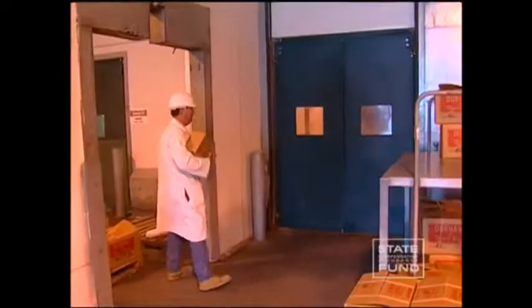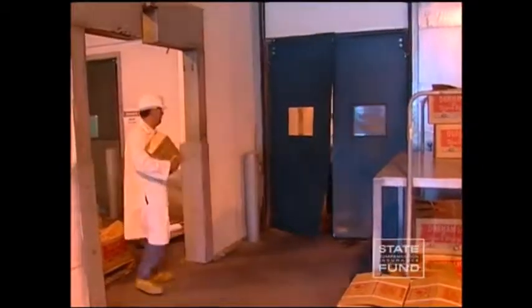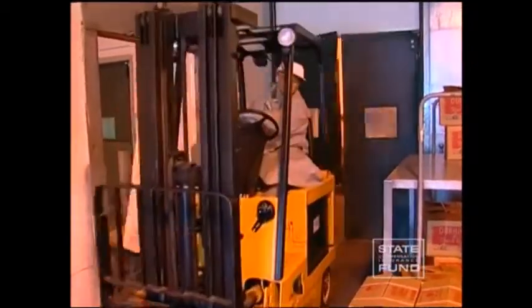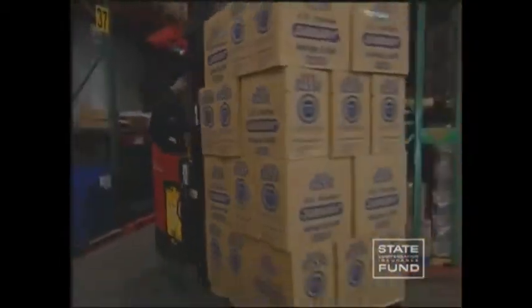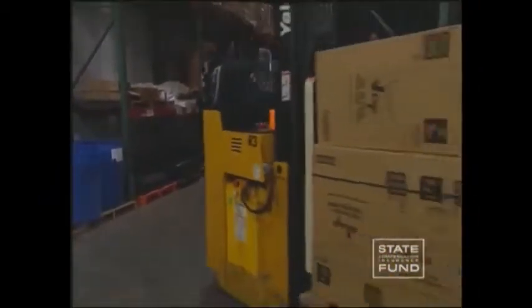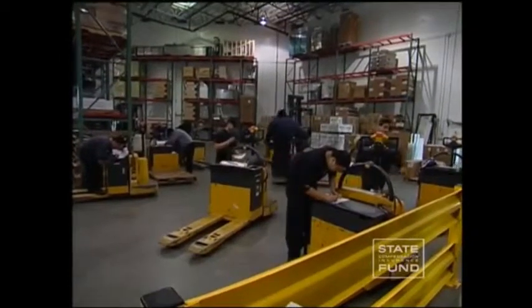Forklift drivers should never drive up to anyone standing in front of a fixed object, as the pedestrian could be crushed between the forklift and the object. Similarly, no employee should stand, work, or pass under the elevated part of a forklift — loaded or unloaded. All forklift drivers should use their horns to alert other employees when they are in the proximity of pedestrians.